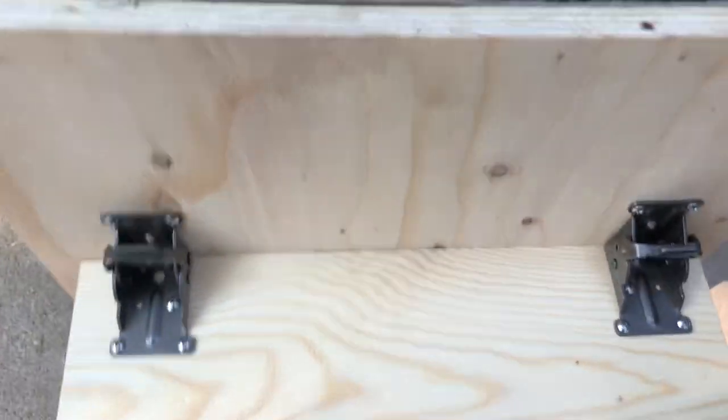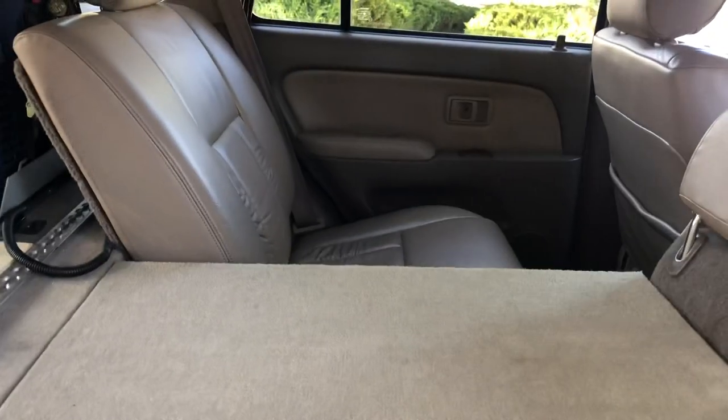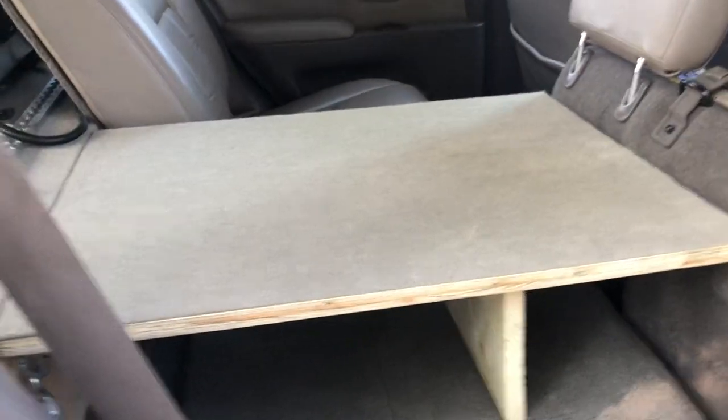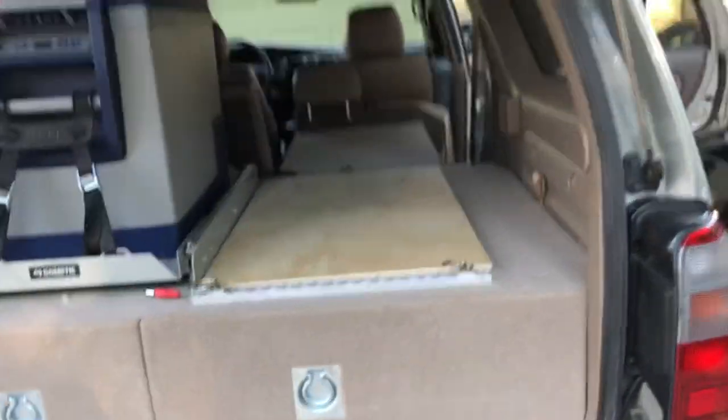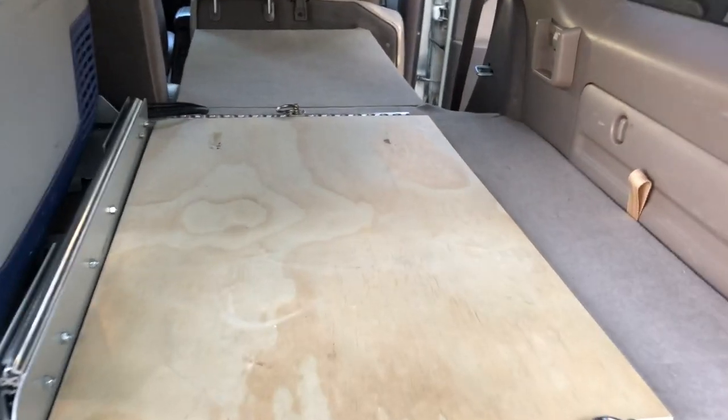This folds down and it's actually cut to fit just like that. I have one for the other side as well — it's exactly the same thing. When you look at it, it goes all the way up.